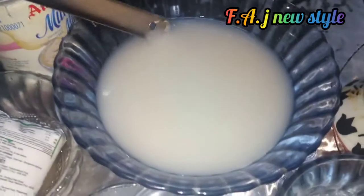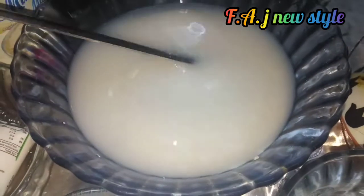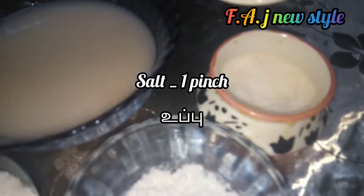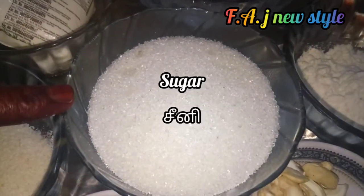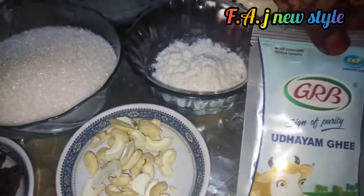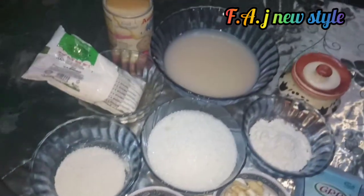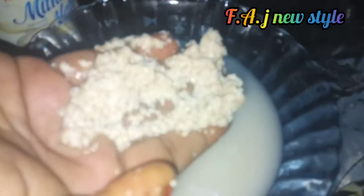Add 3 thin slices. We add 1 pin and 1 teaspoon of salt. I am going to add dry crabs.